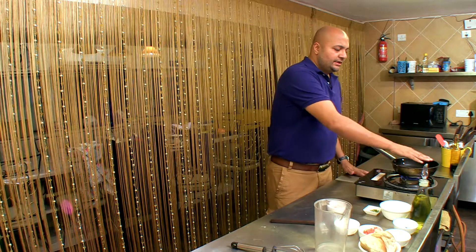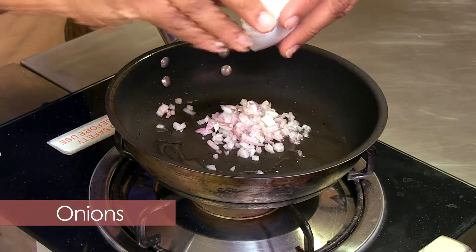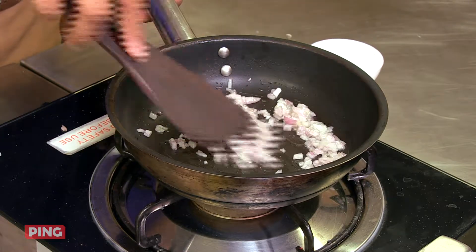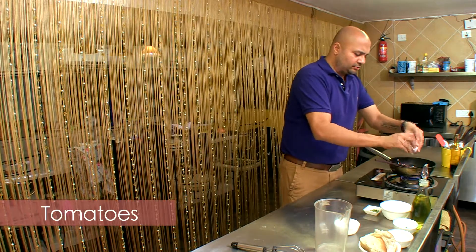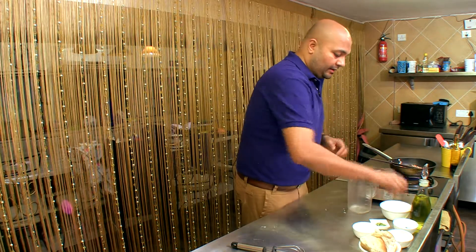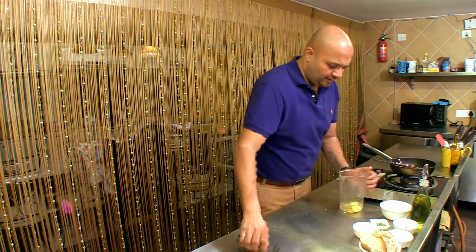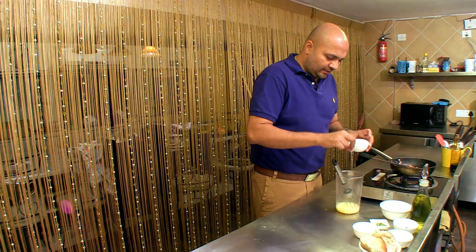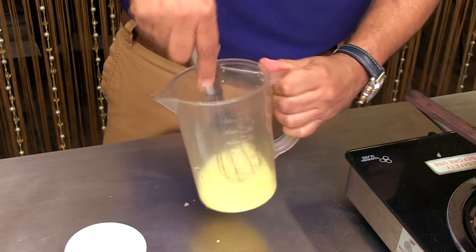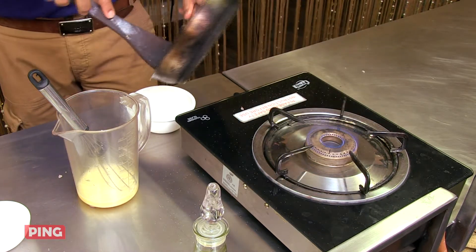I've taken some oil and I've put it to heat. Once it's ready and hot, I will first sauté my onions. So the oil is ready — I'll quickly sauté my onions. And I will add my tomatoes to this. So whilst the onions and the tomatoes are getting sautéed, I'm going to break the two eggs that I have here and whisk them well, adding some salt to the eggs. I think the onions and the tomatoes are well sautéed now, so I'm going to take them off the heat into another clean bowl.